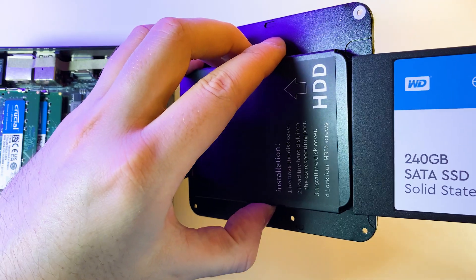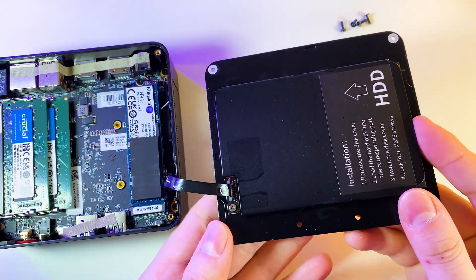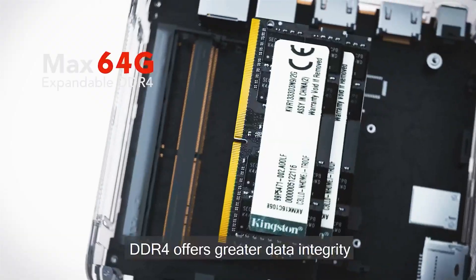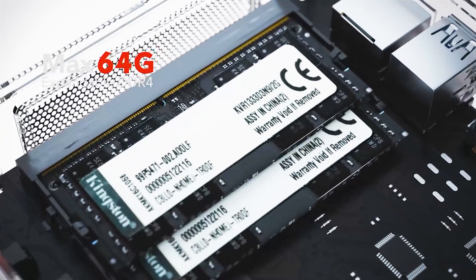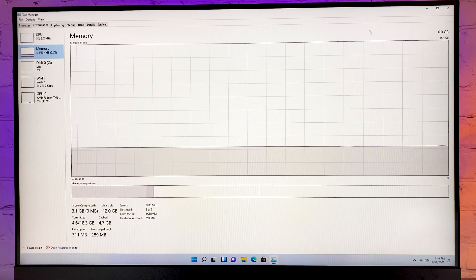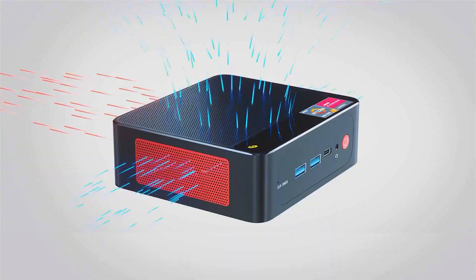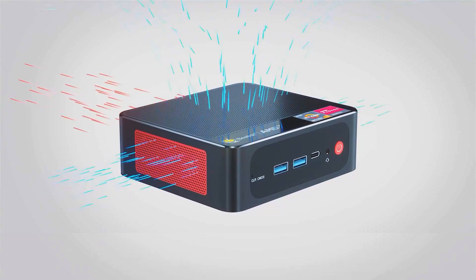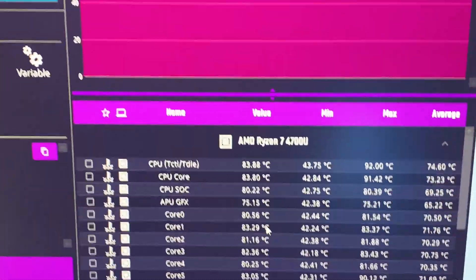You can also upgrade storage by adding a 2.5-inch SSD or HDD — simply slide it into the slot and screw it in. RAM can also be upgraded; you can install up to 64GB, but I don't think it's reasonable for this PC. 16GB in dual channel is performing great. Cooling deserves a mention too — cooler noise simply does not exist when using this PC, and in a stress test it keeps the temperature under 85 degrees.